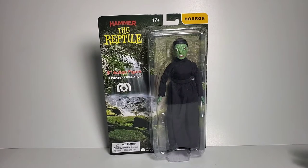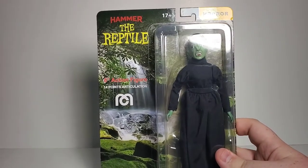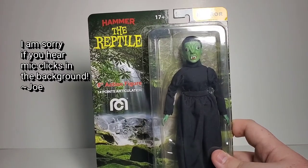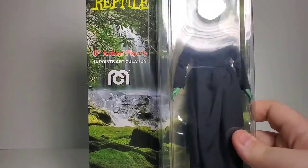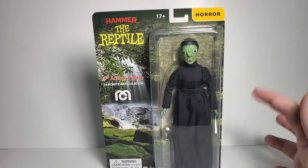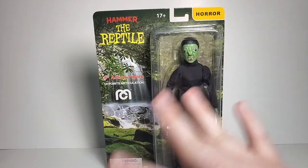So we've got the Reptile here — she looks pretty cool. Now I'm wondering about this card art. I've noticed on the Hammer Horror figures lately, like for the original Dracula it had black woods, and for Van Helsing it was a nice castle background. But for here, I don't know where this is from. Maybe it means something — it's a nice picture, you know, like Bob Ross would paint.